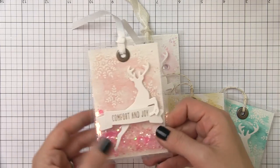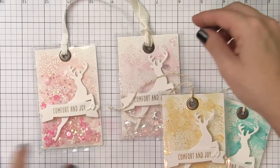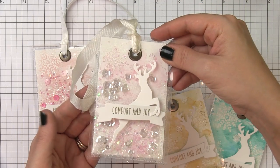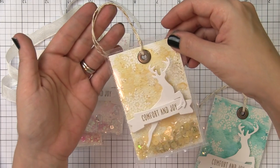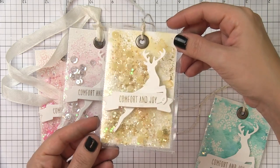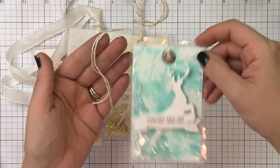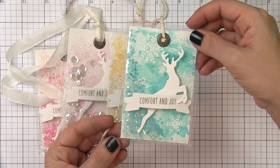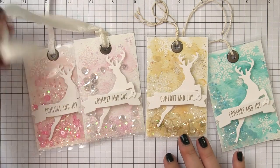Here you can see the finished tags. I finished each of them off a little differently in terms of ribbon. You could use a simple white ribbon like on this one, or for a more feminine look, here I've used some seam binding. On the other two I've used Pretty Pink Posh twine — on the yellow one, a gold and cream one that matches the goldish coloring nicely, and on the blue one, the silver and cream thread. You can also see how much better the Liquid Platinum matches the finish on that grommet. This is a more involved project with a lot of steps, but it would be a lot of fun to get the kids involved creating those watercolor backgrounds.